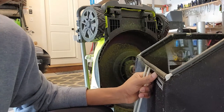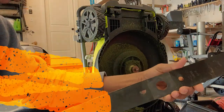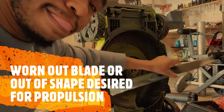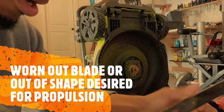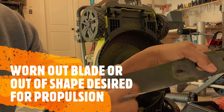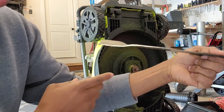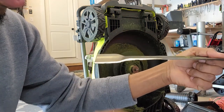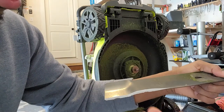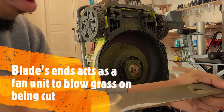Another thing that may cause your grass not to collect here will be caused by these parts right here. This is a blade that normally goes to this point right here — this is what mows the grass. A worn-out blade may mean that your blade no longer has that curve. As you can see, this thing is not really straight — we have the curve, and this curve is what creates a fan effect that blows your grass into this bag.